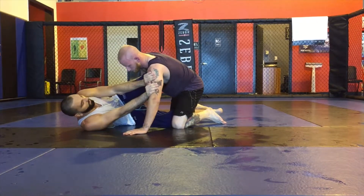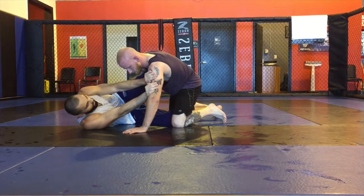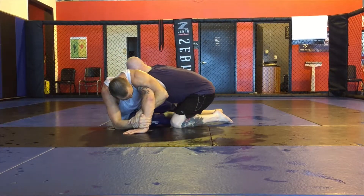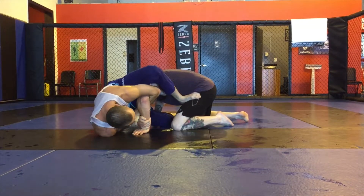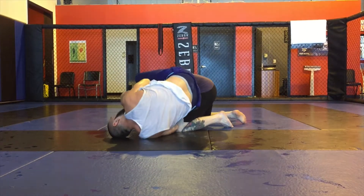So I'm in half guard with a knee shield, posting on the biceps. I'm gonna let go, kick through, Kimura trap, take my inside foot out, swing my left leg over like I want a Kimura — he's defending, so I roll through, back into guard.